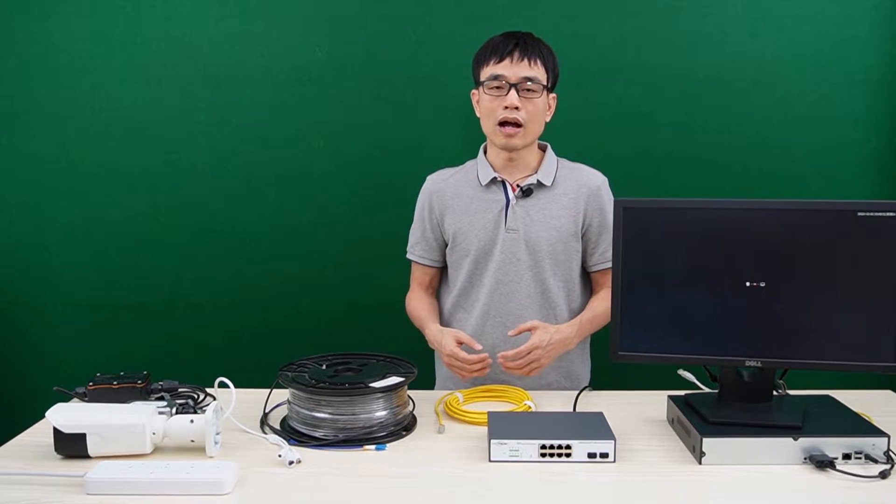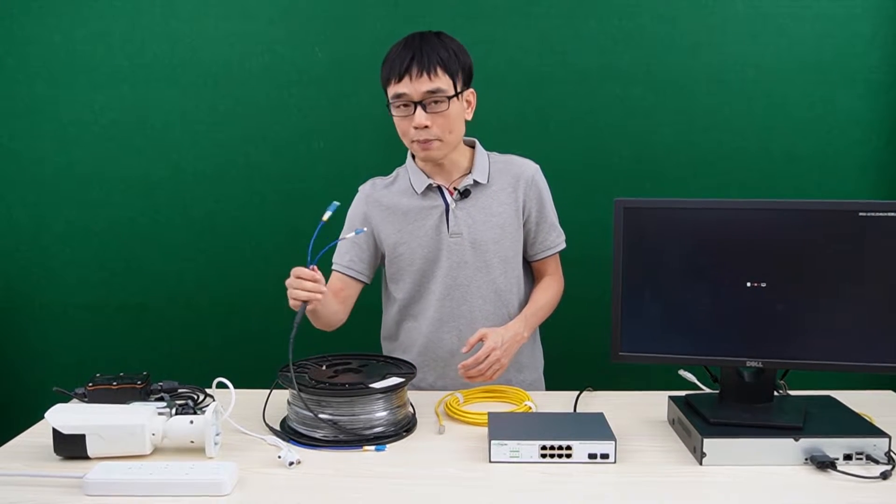In this video I am going to talk about how to use the fiber optic cable to connect the IP camera.